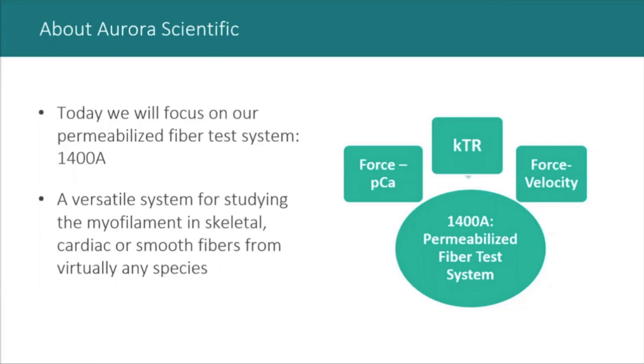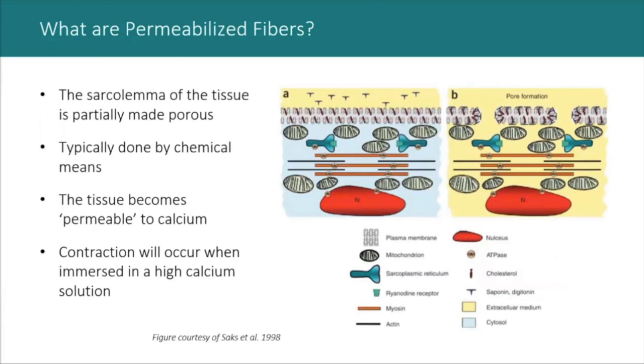Let's define what I mean by permeabilized fibers. Permeabilized fibers can be described in the simplest terms as being made permeable to the flow of calcium ions. This is accomplished by taking a small biopsy, dissecting it into smaller workable bundles, and immersing them in a chilled permeabilization solution containing a special compound to make the membrane porous. This process can take a few minutes or up to a couple hours depending on bundle size and tissue type.